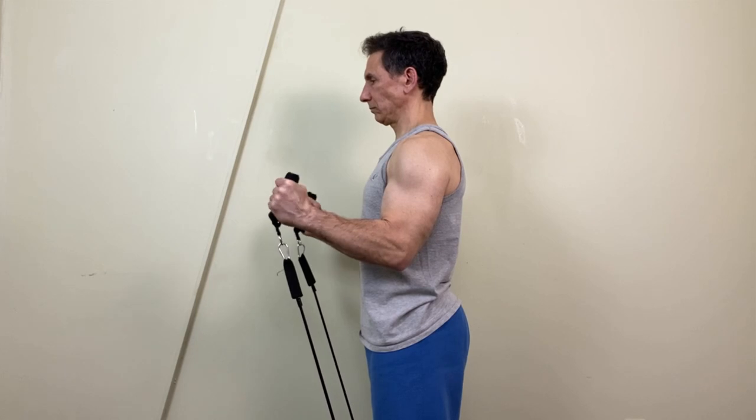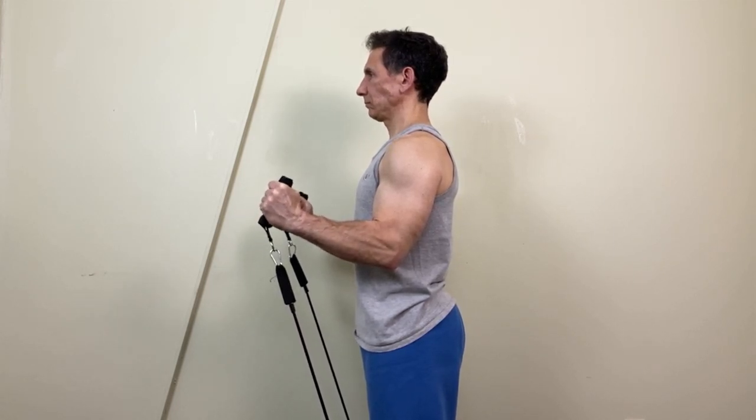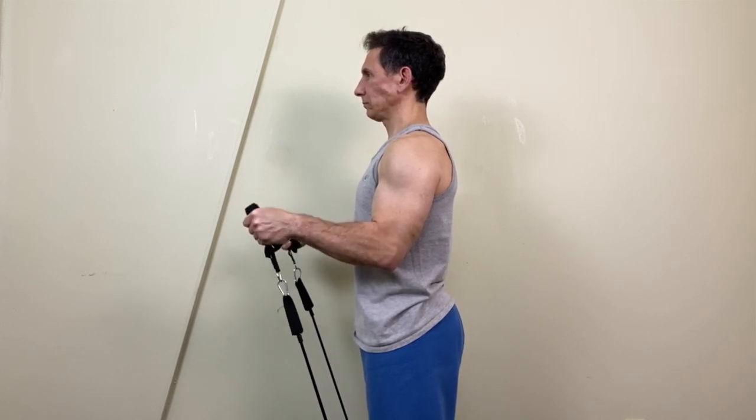Next up we're going to do wrist abduction. In anatomical position — standing with palms facing forward — wrist abduction is when you pull the hand away from the body. I'm going to grip the handles so the thumbs are once again facing up, let my wrist drop down, and then pull it into abduction. I'm going to control it, let it drop down, and flex in this position. This is a great exercise — we don't tend to work these muscles that often. 20 nice controlled repetitions of wrist abduction.